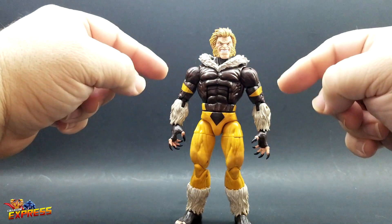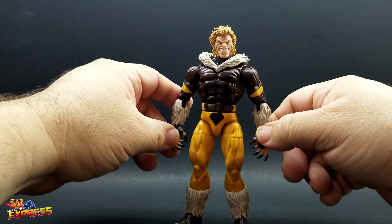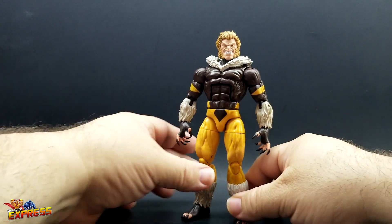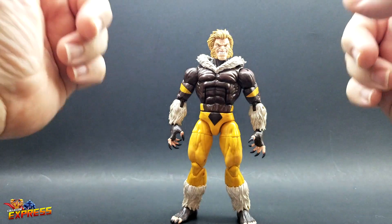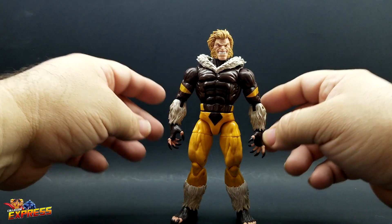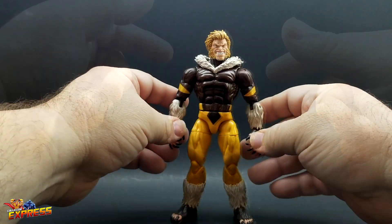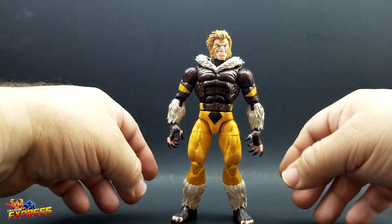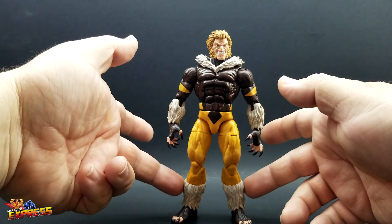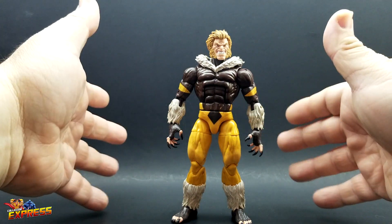I got the bone breaker wave but wasn't crazy about the body — the head is huge on that body. I also had the more modern puck wave Sabertooth for a long time but wasn't crazy about that one either. Combined together, though, they make a pretty cool looking figure. It's a quick, no-paint kit bash with a little bit of dremeling. The only dremeling I had to do was for the fur pieces on the lower legs; everything else was a heat and pop swap.